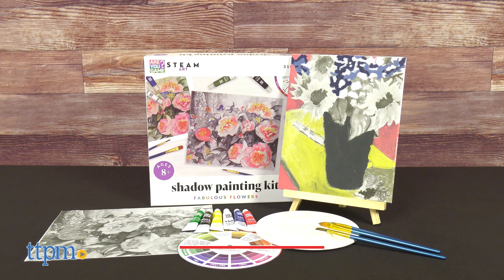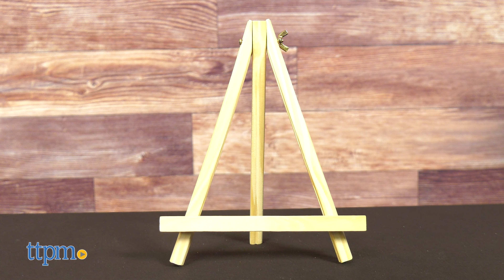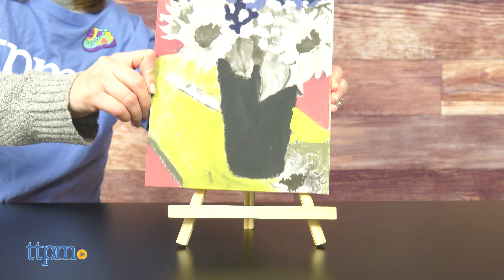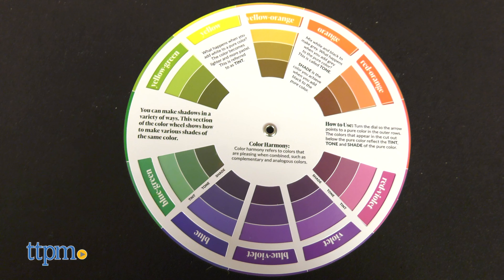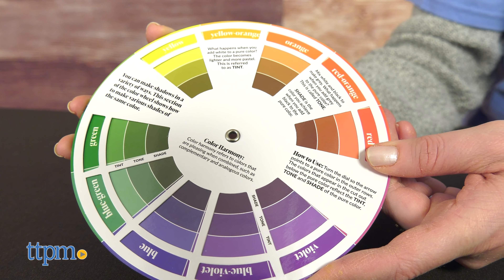All of the kit's tools are very professional. There's a mixing palette and three paintbrushes in varying sizes, plus a wooden easel to hold the canvases while you're painting or for display. A color mixing wheel helps you experiment with mixing the included paint colors to make new ones.